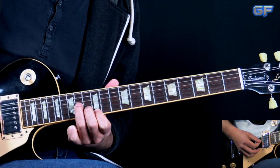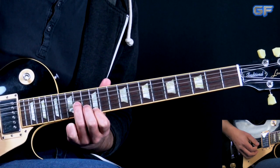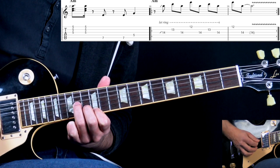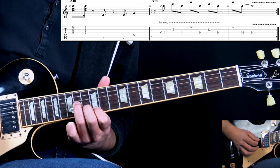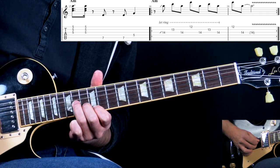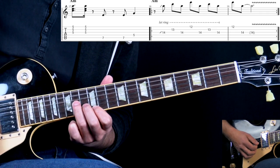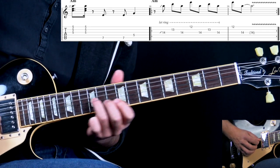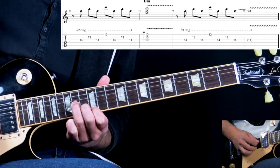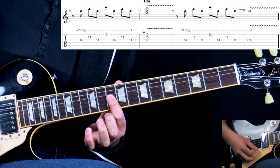We just play the first three strings: high E 12th fret, B 13th fret, G 14th fret, with a specific pattern. We go G, B, G, high E, G, B, G, high E and back to G, letting it ring out. We also have slides into that first note. When we're in A following the blues progression, we play it two times, then on the third time we go to the D minor chord.